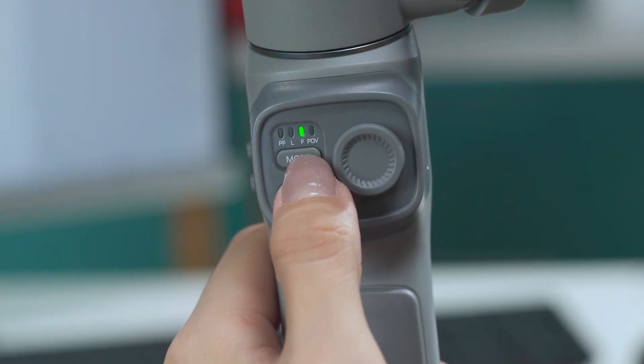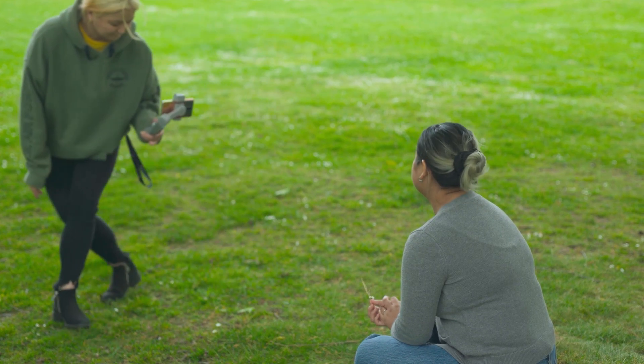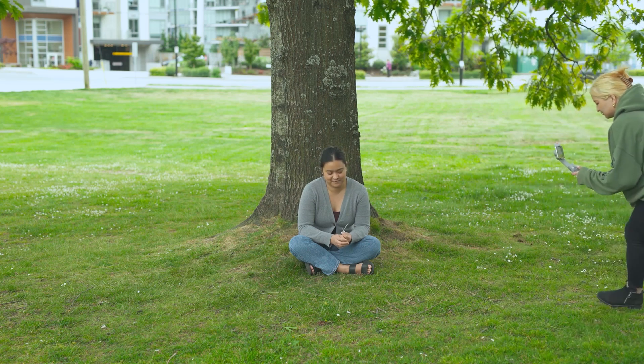The second movement is called 180 degree presentation. For this one, we will use a point of view mode. Then you can surround the subject from left to right and move slowly with the gimbal. This movement provides a great view of the subject and reveals more details about it at the same time. If you love this tip like we did, here's the full video for more!